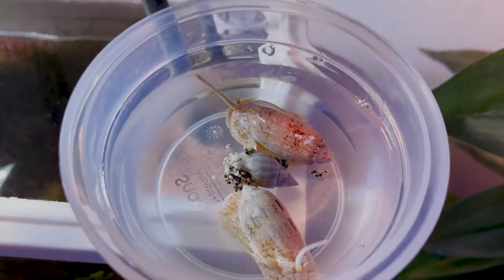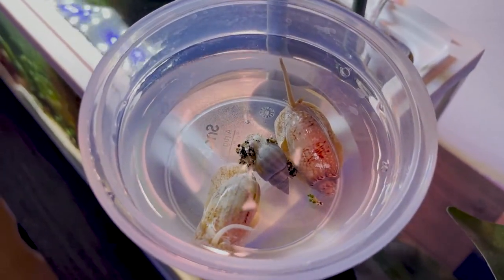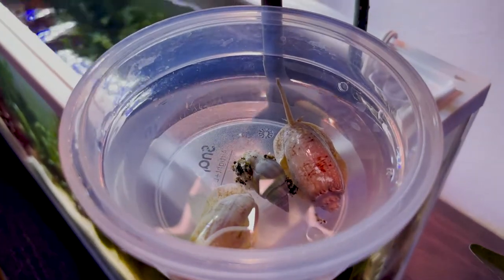These snails are called olive snails because of how their shells look. They're smooth and they're elongated, oval-shaped, kind of like olives.